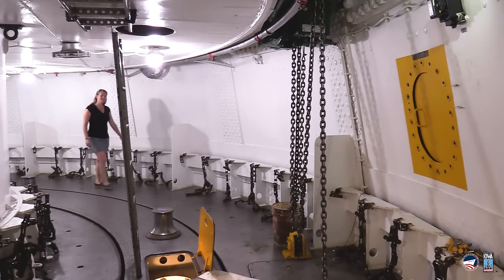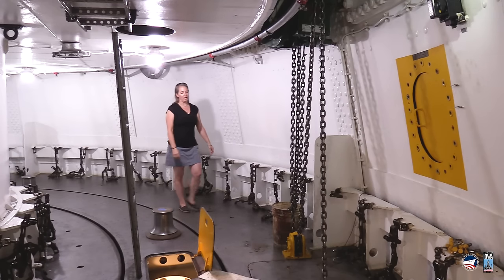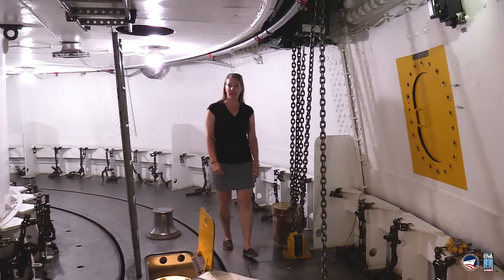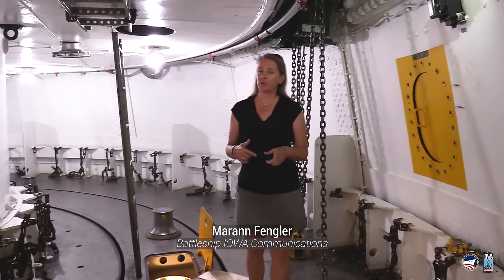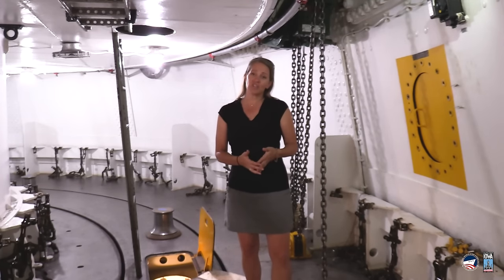Welcome back inside the upper projectile deck of Turret 1 on Battleship Iowa. We are here to talk about some incredible footage we got when we turned Turret 3 about a month ago. So if we're talking about Turret 3, why am I in Turret 1? Well, frankly because it's cleaner and easier to get into, but also because the story starts here.